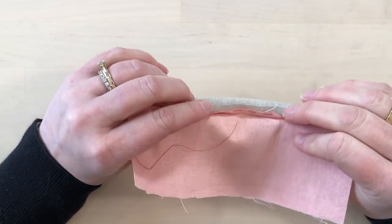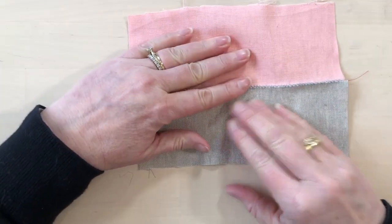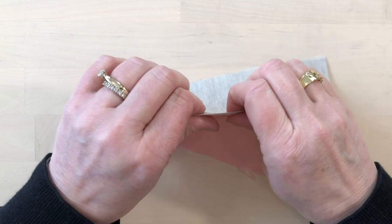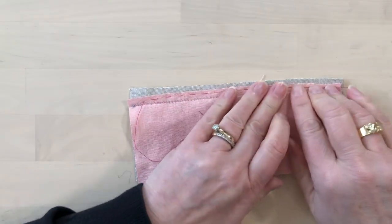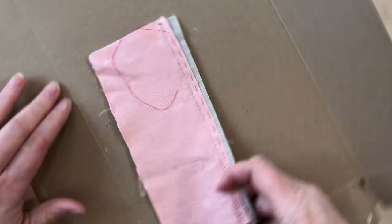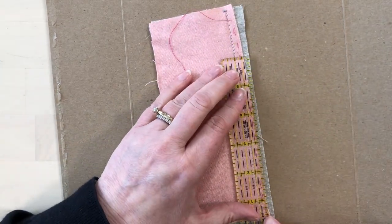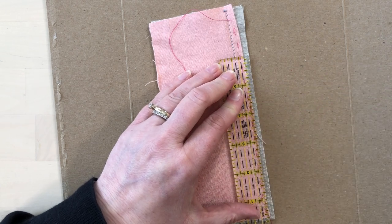Now our seam is stitched and it should be able to lay flat — it shouldn't be really tight and it shouldn't be really loose. Once we've done that, we're going to flatten it this way again and then stitch the other side. So again we'll have our little mat and we'll need our ruler and hera marker. This time we're going to be marking just past the edge of that inner fabric.